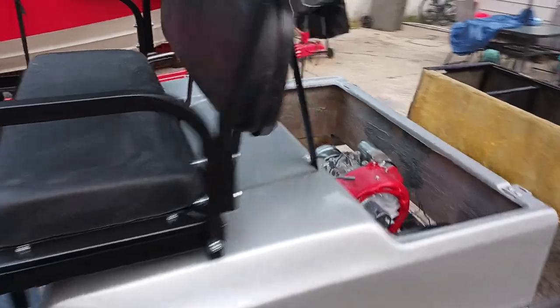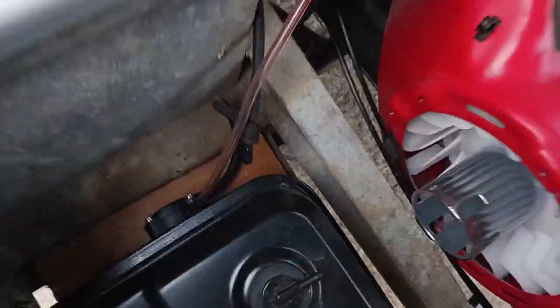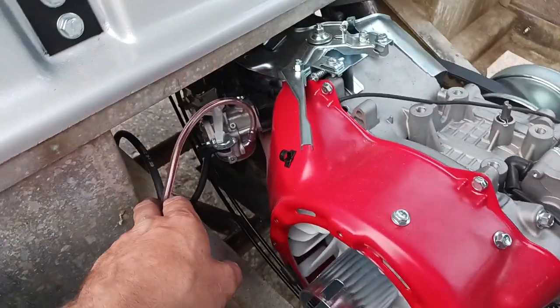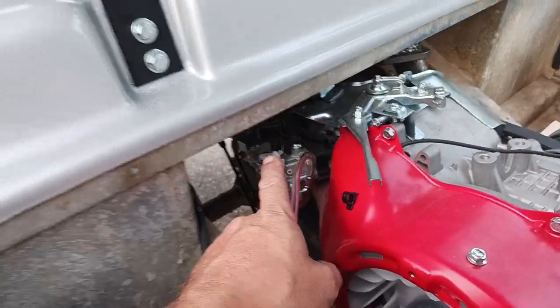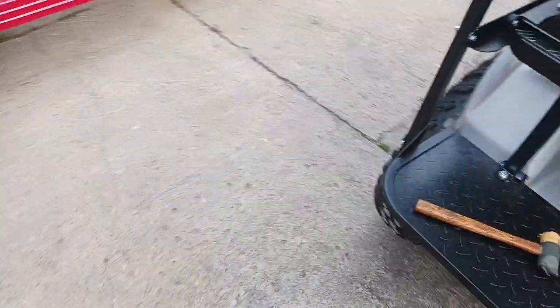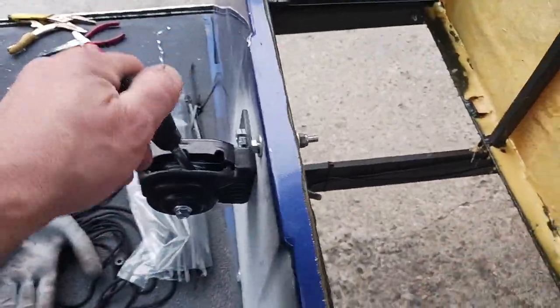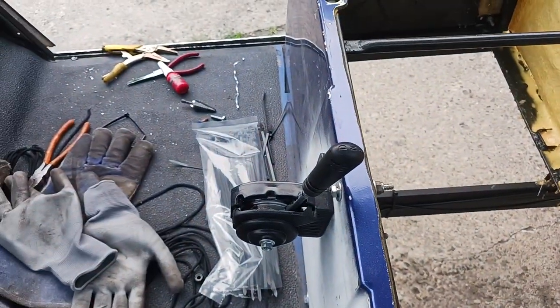The tank is all hooked up. I got a pulse pump down here on the side and then hooked it up to the valve cover in the back there for my pulse. The shifter is all hooked up — I've got forward, neutral, and reverse, and that all works.